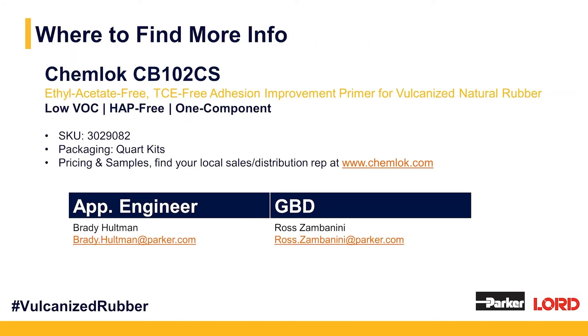That's it — we wanted to be brief today. For more info on ChemLock CB102CS, we'd encourage you to call us at 877-ASK-LORD or visit www.chemlock.com. There you'll be able to find your local sales or distribution representative who can help you with pricing and samples. Ask about SKU 3029082 to be directed to a quart kit. Pails, drums, and totes are also available through your local Lord sales or distribution representative.